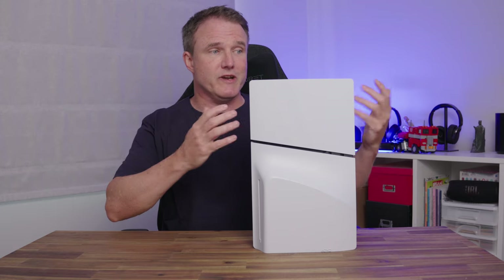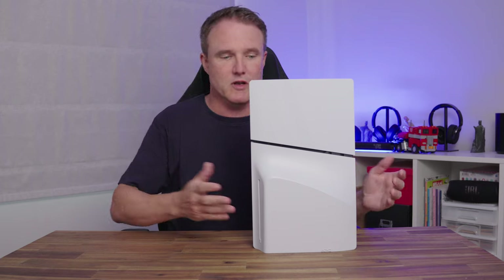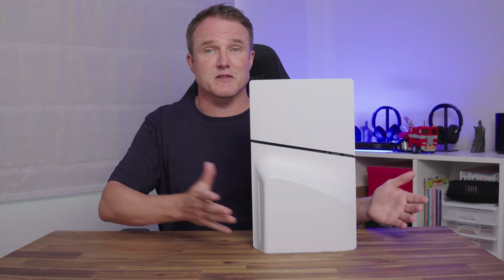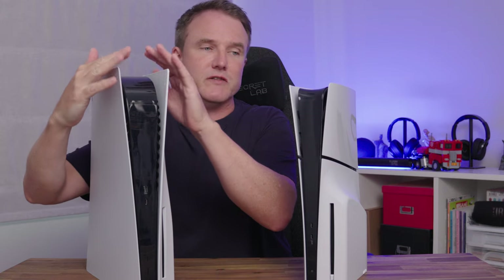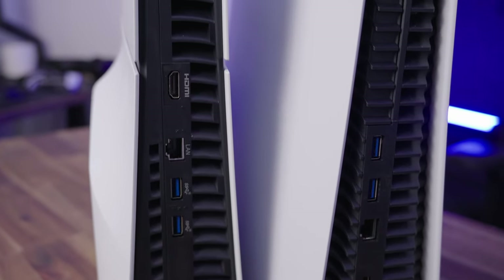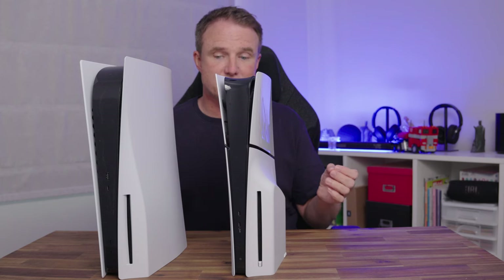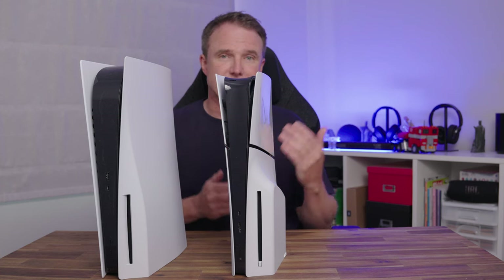It will be interesting to see what colors Sony bring out as replacement face plates, because you should be able to swap and change them. And it'll be interesting to see what other brands like Dbrand bring out for this as well. There's also a slight change at the front collar, which was quite prominent on the original PS5 — they've shrunk that back a lot on the PS5 Slim. Moving to the back, the ports are the same: two USB-A ports, an Ethernet port, a power supply port, and an HDMI port. Interestingly, the HDMI port has been moved as far away from the power supply as possible, likely because some people complained about power supply interference with the HDMI signal.